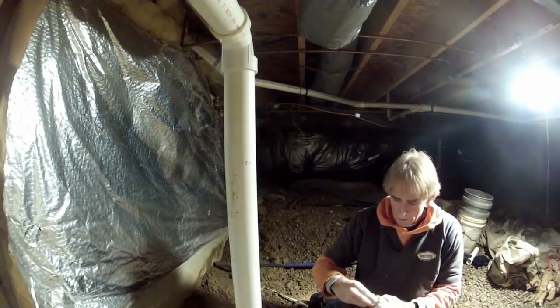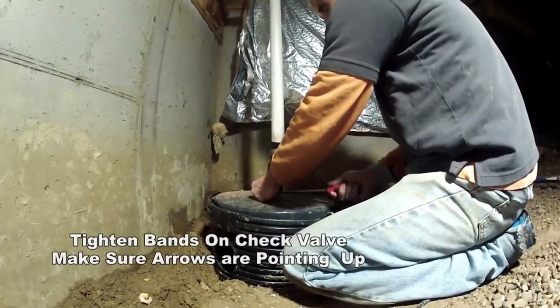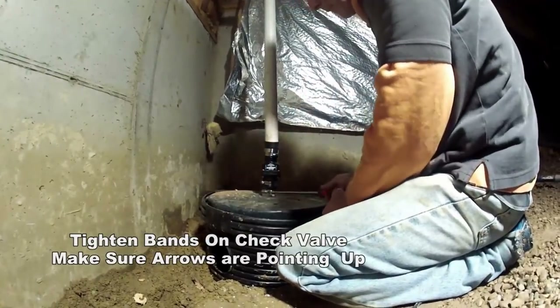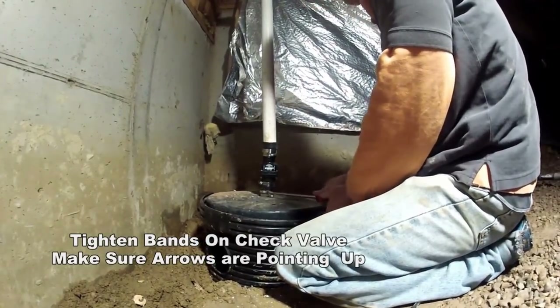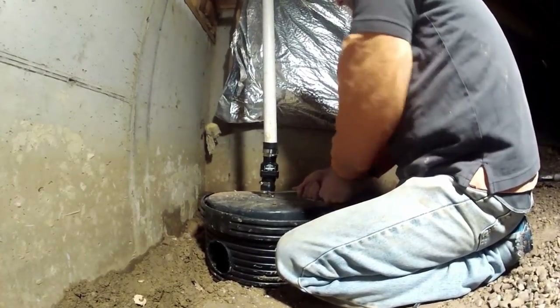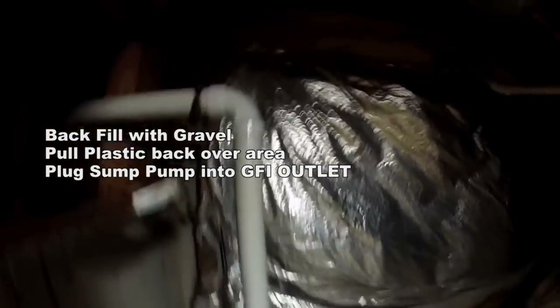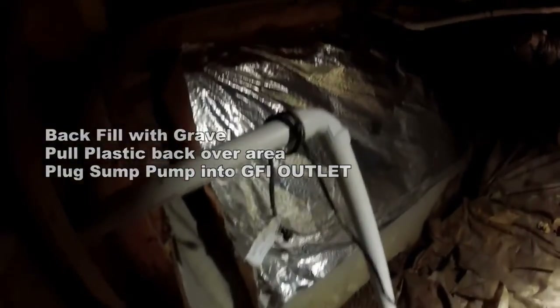Now let's go ahead and tighten up that check valve. Remember, the check valve has arrows or some kind of marking to show you the direction of water flow. Tighten those up and you're good to go. Plug your pump into a GFI outlet — you'll have to have that installed. We're going to leave him an extension cord for temporary power.